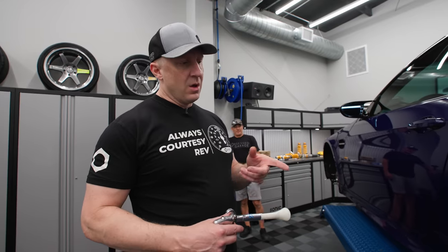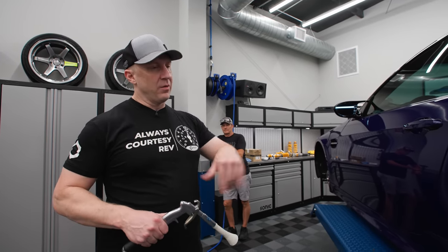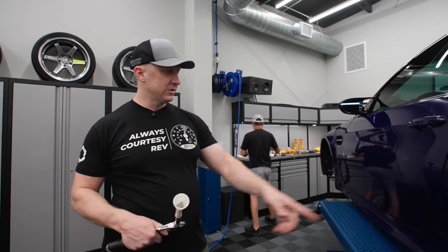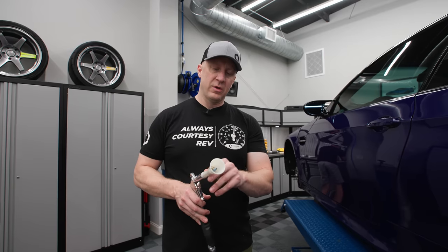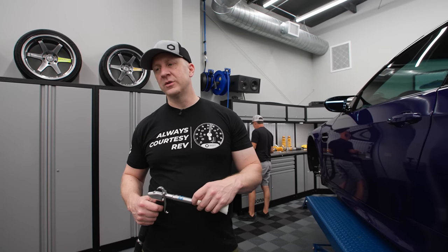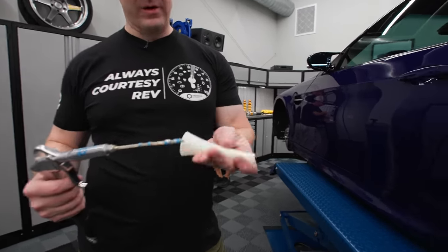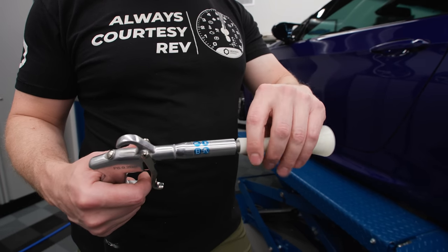If you're going to use a Tornador a lot for interior work like blowing out cracks, use it in combination with a vacuum — vacuum in one hand, Tornador in the other. You'd want a separate one for interiors because as you just saw, it can blow polish residue. You could remove the tip, clean the filament and the housing, and get all that gunk out before using it inside — otherwise you'll blow polish all over the interior.